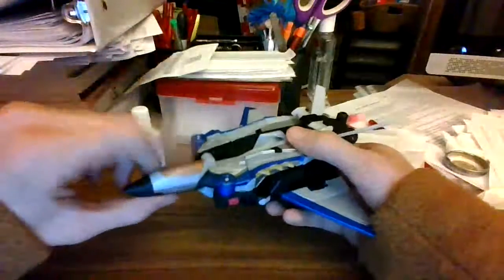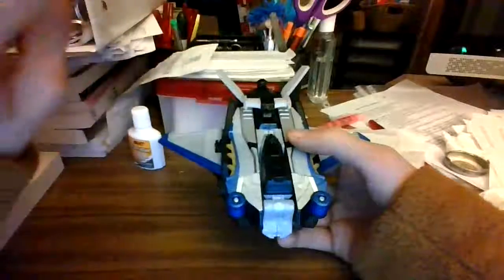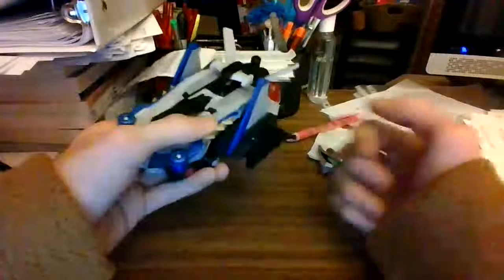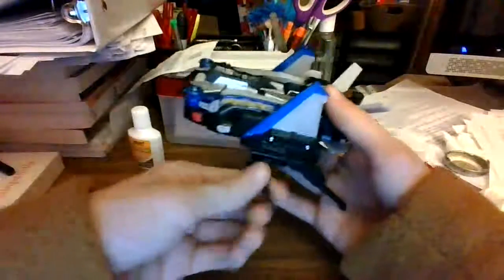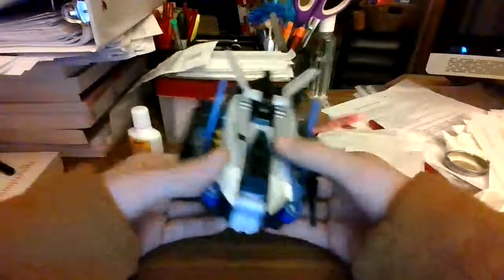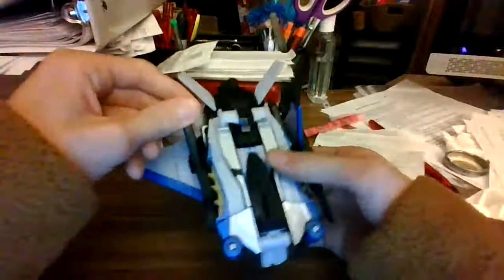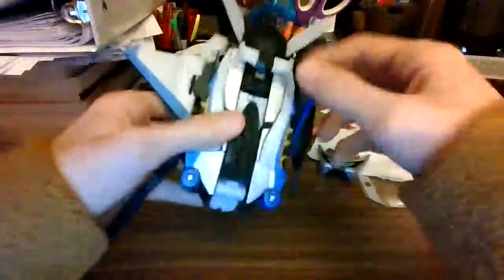What you want to do first is take this entire jet cone here and just fold it up into the body of the figure. You then want to fold the wings up like that. Then take the legs and fold them out like that. Before you do that, take these long antenna things and flip them out all the way. I always forget this step and it's painful.